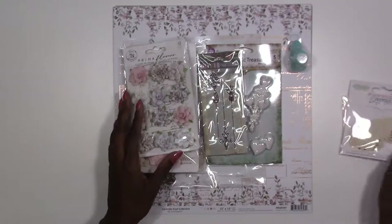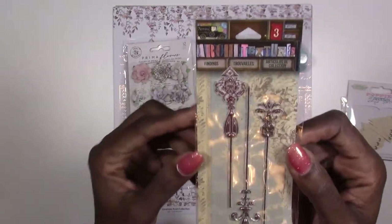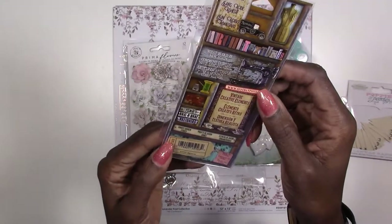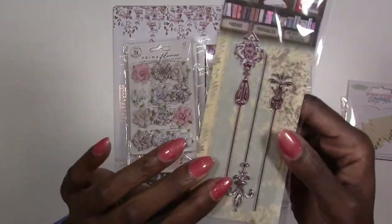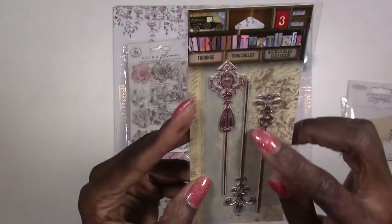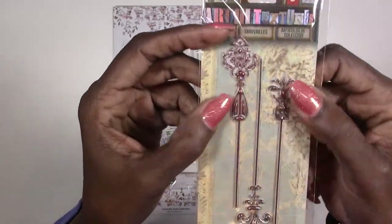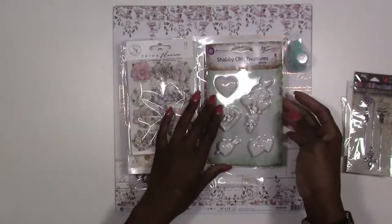Next we've got a piece of architectures from Seven Gypsies — they call these their ornate garden stakes. There are three pieces in here and they're really fun. They're stickers but they're dimensional stickers.